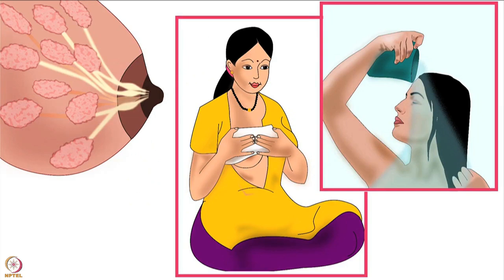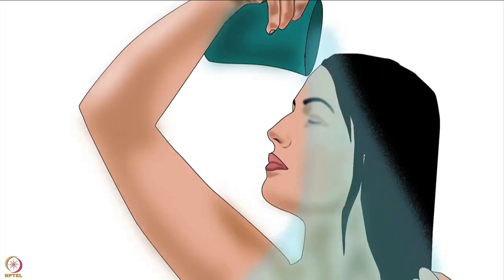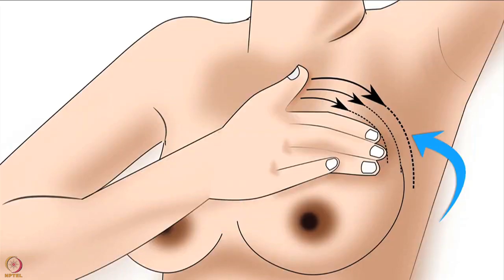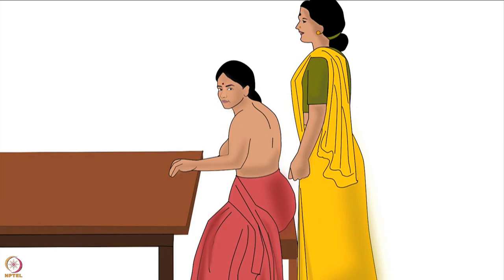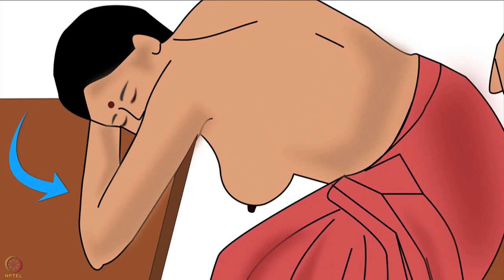She can take a warm soothing drink, but not coffee, strong tea, alcohol, or any stimulant. She can also warm her breast by applying a cloth soaked in hot water or having a warm water bath. She can stimulate her nipples and the areola by gently pulling or rolling them with her fingers, and she can massage her breast lightly using circular movements. The mother can also ask a helper to rub her back. For the back rub, the mother should sit down, lean forward, and fold her arms on a table in front of her.